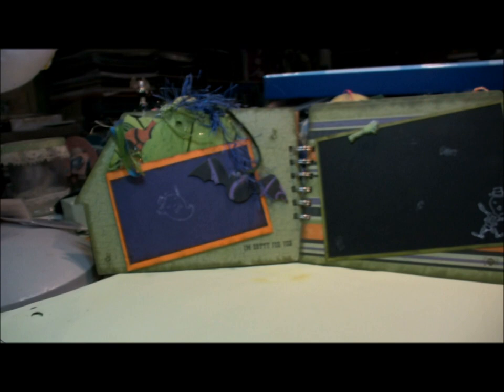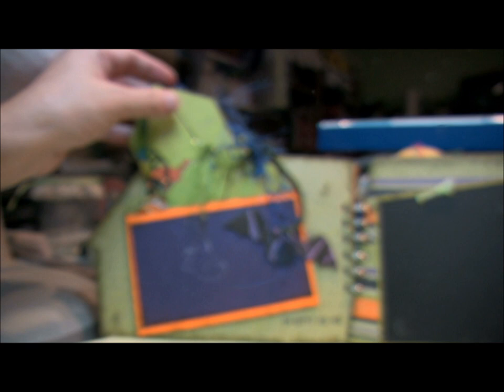These two pages I kept kind of simple. Sorry about the shaky hands, folks. I'm using the tag dies that I already own.